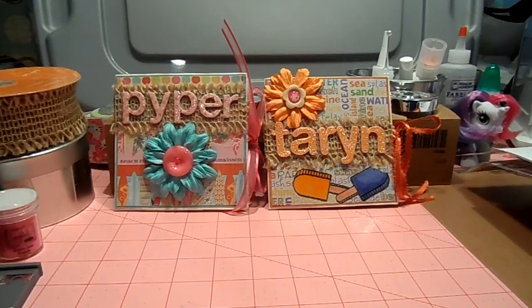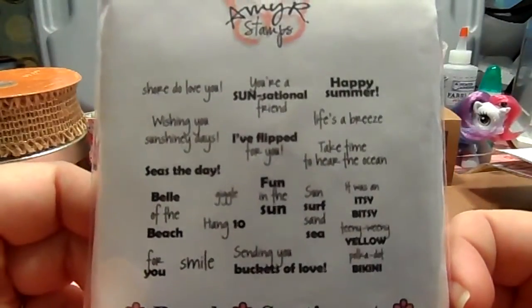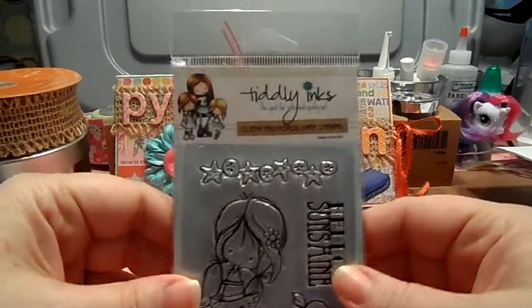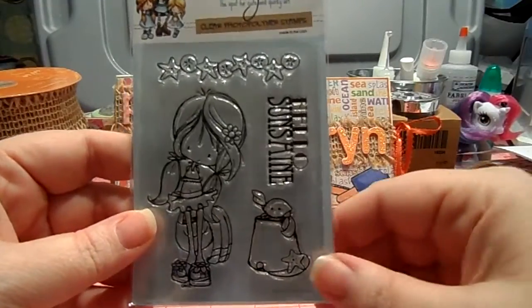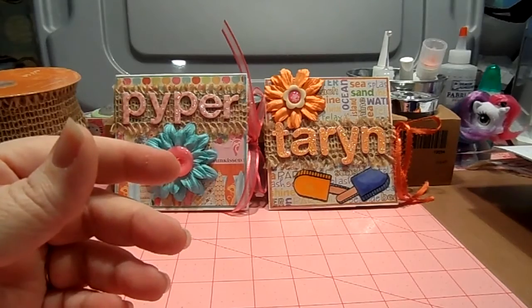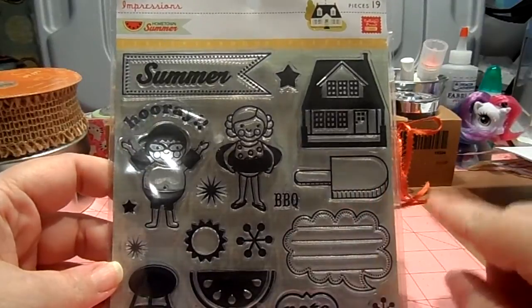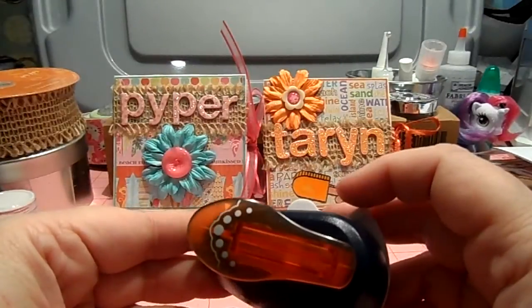Another stamp set I used was Amy R's Beach Sentiments. I used quite a few of them — like 'Belle of the Beach,' 'Wishing You Sunshiny Days,' 'Fun in the Sun' — it's a very cute set. I also used from a Tiddly Inks set a little crab sitting on top of a bucket, and from Pink Paisley — the older side — I used this popsicle stamp. Then I used this Fiskars corner punch.